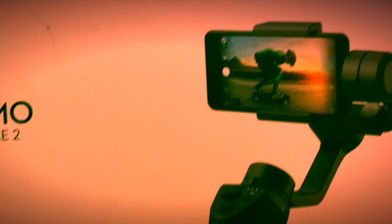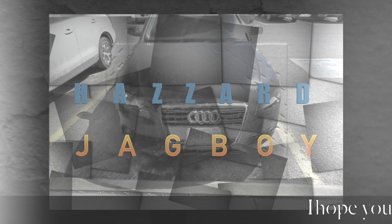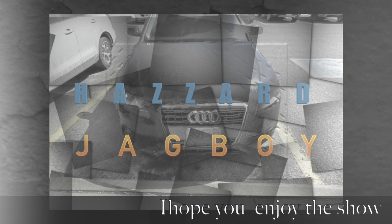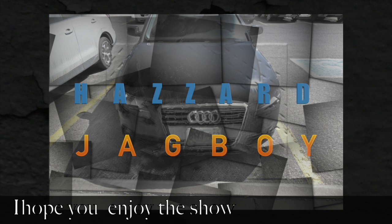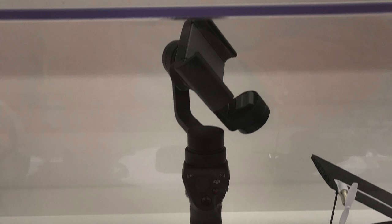Happy New Year everybody! Happy New Year. This is the gimbal, and I hope you are liking the videos coming from the gimbal and my phone. Get ready, we're coming in for another song.